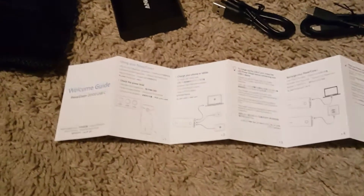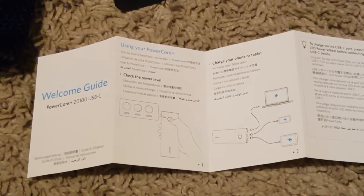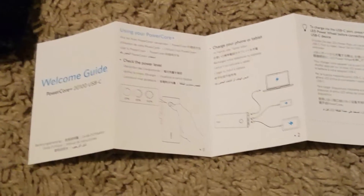Sorry guys for my finger getting in the camera. It says 'using your power core' — it tells you the percentage, goes by tens, and tells you you can charge like three devices at once, which is pretty cool.